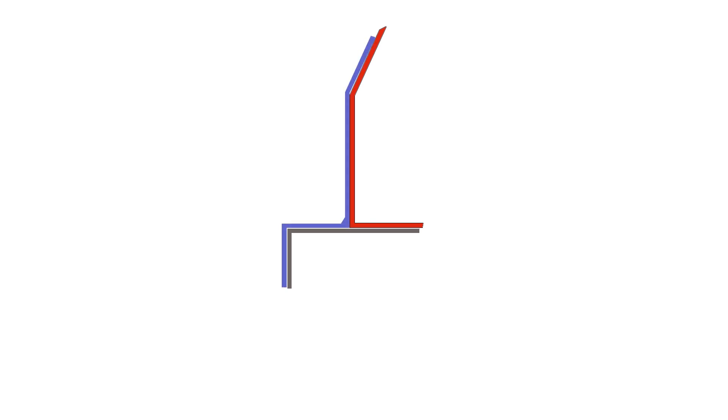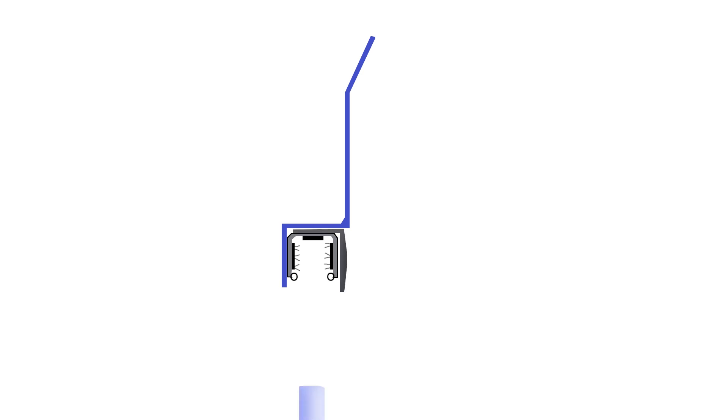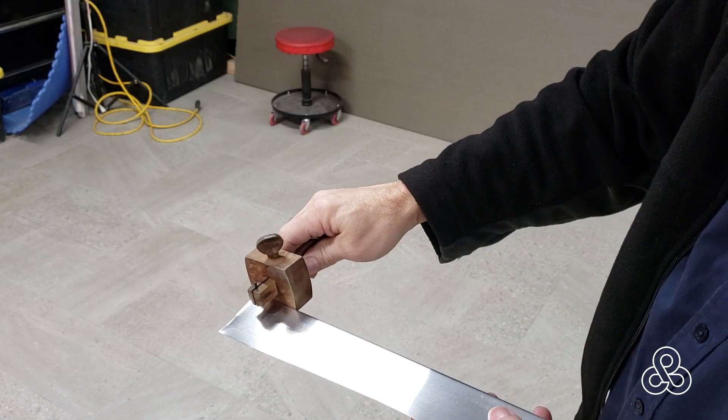We build up our laminations, creating a bit of a jog in the window edge. Now with the flashing and the mold removed, we can see that we have a recessed area to install the window channel guide and a trim piece. And as the window closes, you see how that works.